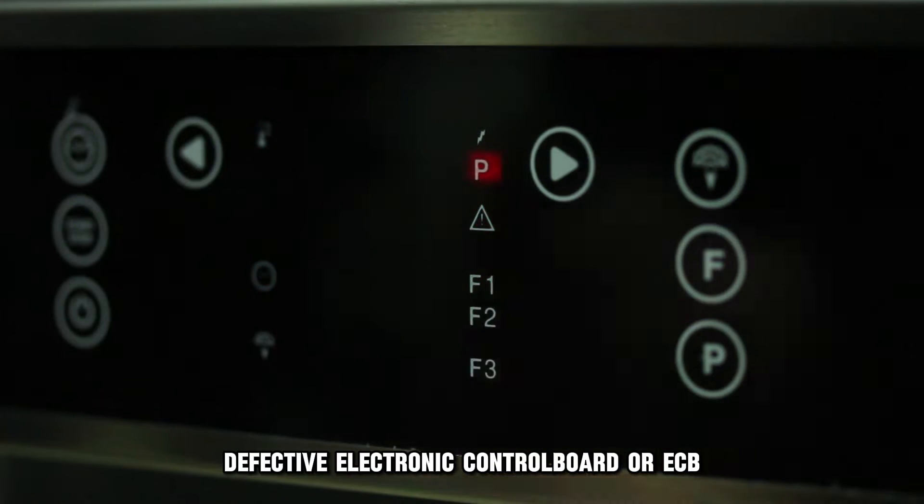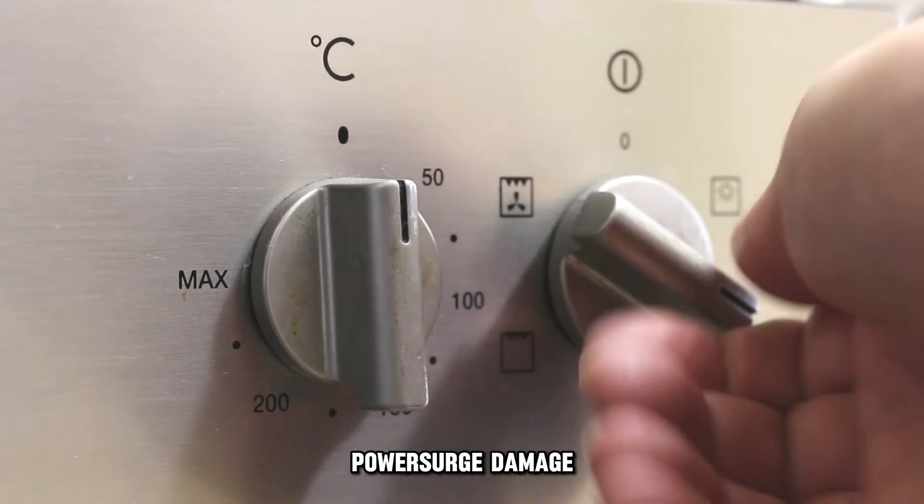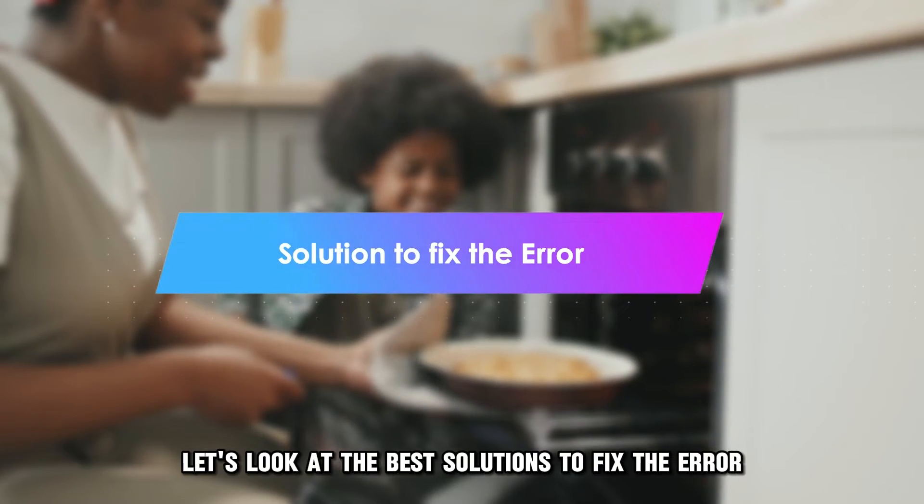Defective electronic control board, or ECB, power surge damage, or overloading. Let's look at the best solutions to fix the error.